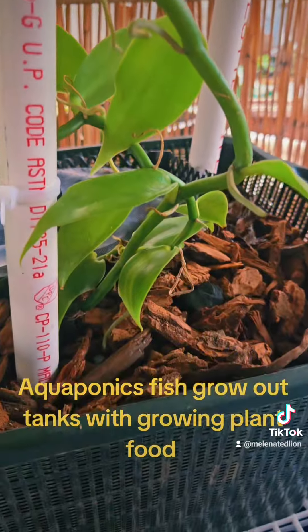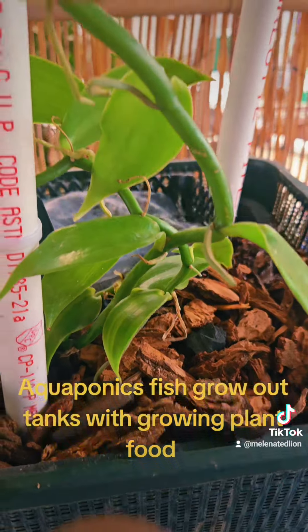Vanilla orchid that produces a vanilla pod to make vanilla.